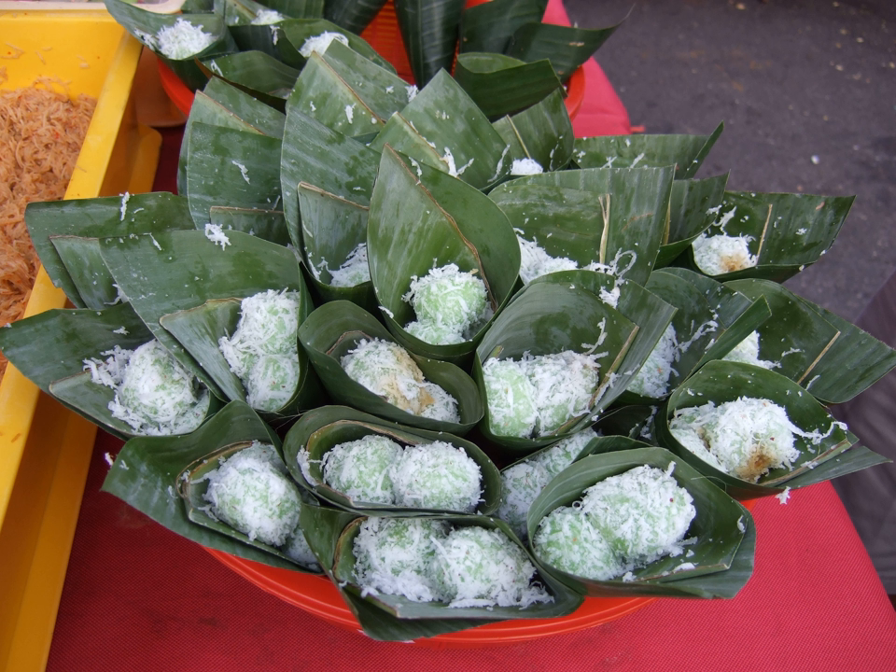It is a boiled rice cake stuffed with liquid palm sugar — Gula Jawa, Mara, Malacca — and covered in coconut bits. The dough is made from glutinous rice flour, sometimes mixed with tapioca.